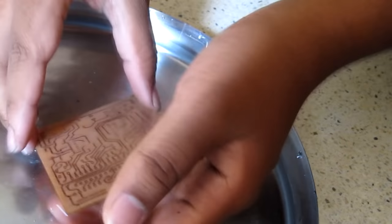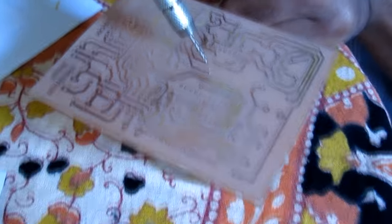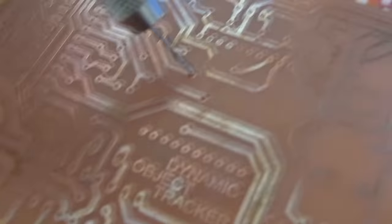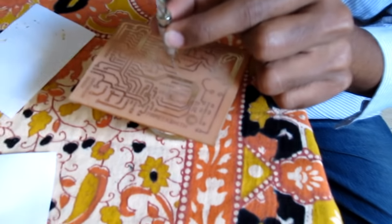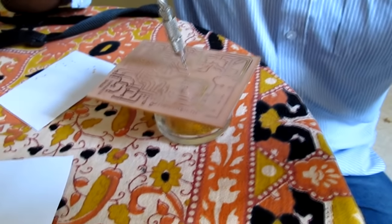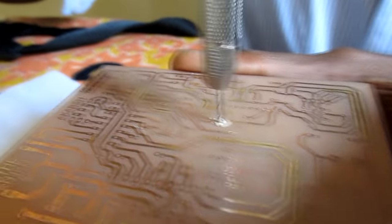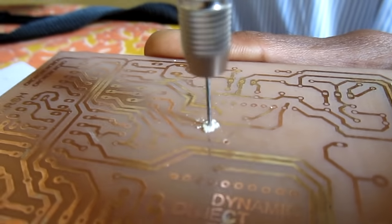Now wash the printed copper board with plain water to remove any unwanted deposits, so that the printed circuit board looks clean. Use a hand PCB drill with a 1 mm bit and drill the board at the pads. While drilling, hold the drill straight to avoid breaking the bit.